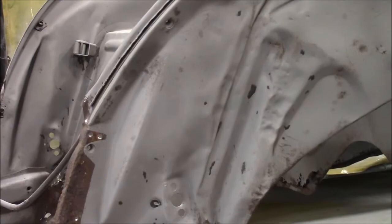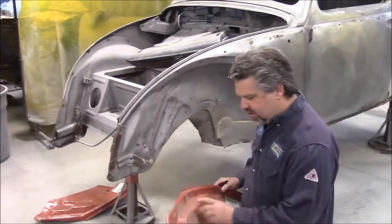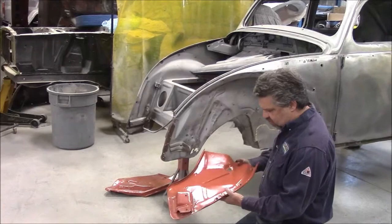They tried to get it kind of close to what it was from the factory, but we've got a lot of corrosion in here and the back side of both sections. I was able to find — and it was quite a hard find — these upgraded replacement panels. They are an excellent reproduction.